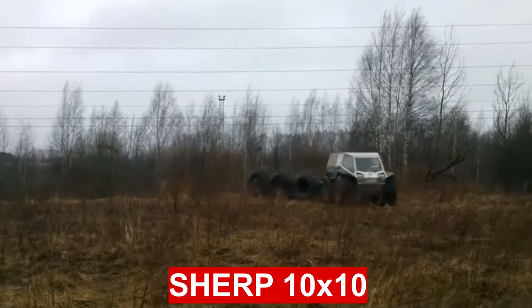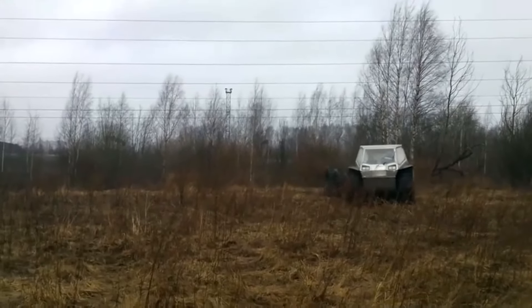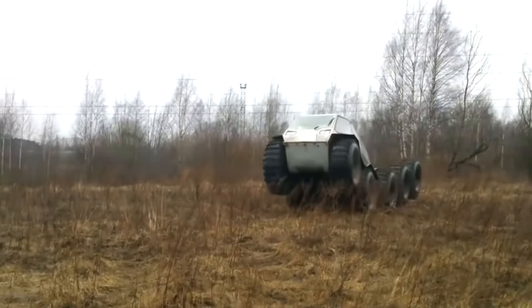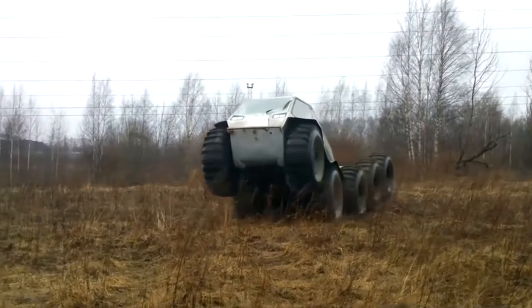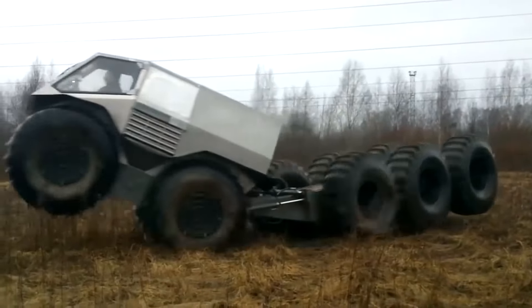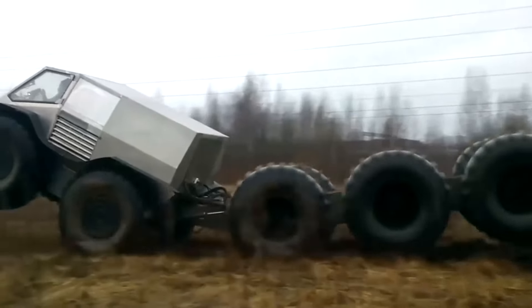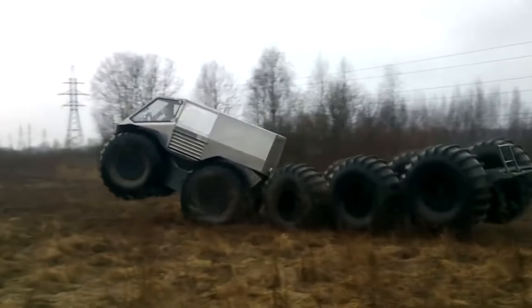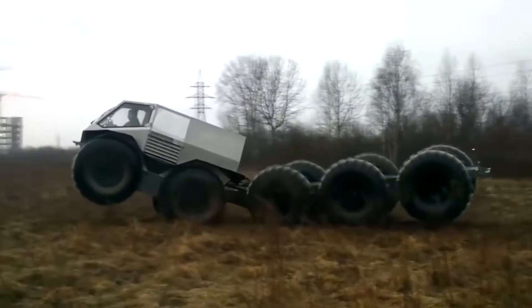SHERP 10x10 is a two-link amphibious all-terrain vehicle created by designer Alexei Garagashian. The machine with a 10x10 wheel arrangement received an articulated frame, two axles in the front and the rest in the rear. The steering is hydrostatic, allowing you to lift the front axle of the all-terrain vehicle or fold it with a slight movement of the steering wheel.